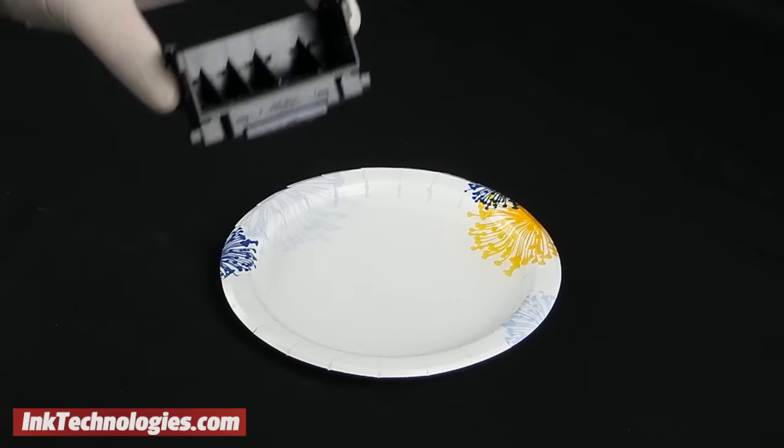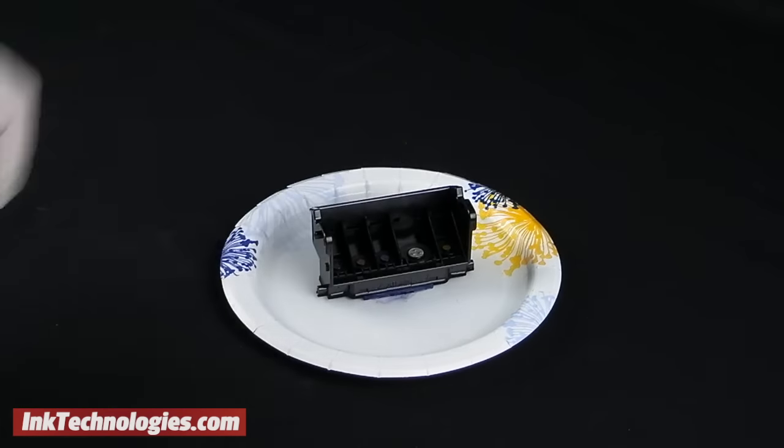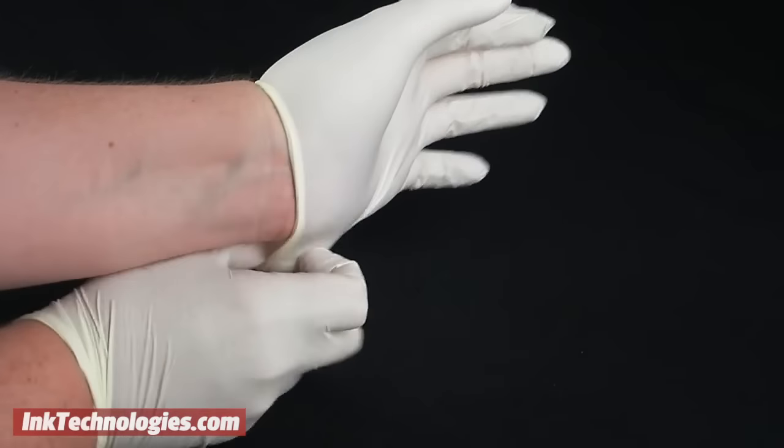If the printer's automatic cleaning process doesn't do the trick, you may want to try manually cleaning the printheads. It's a good idea to wear rubber gloves to avoid getting ink on your hands.